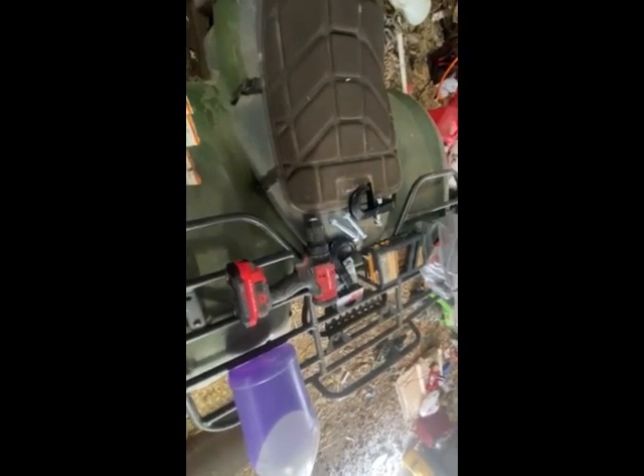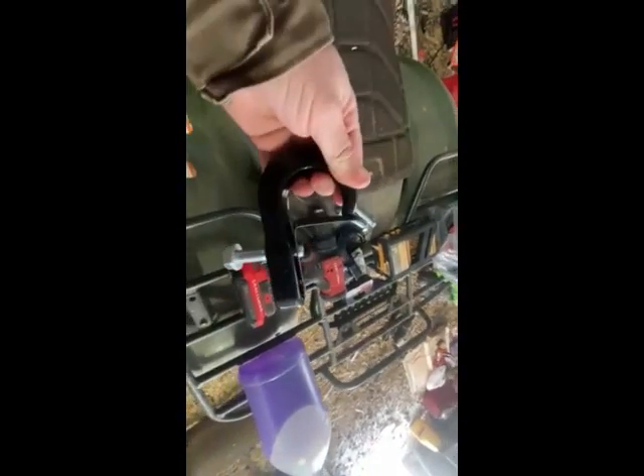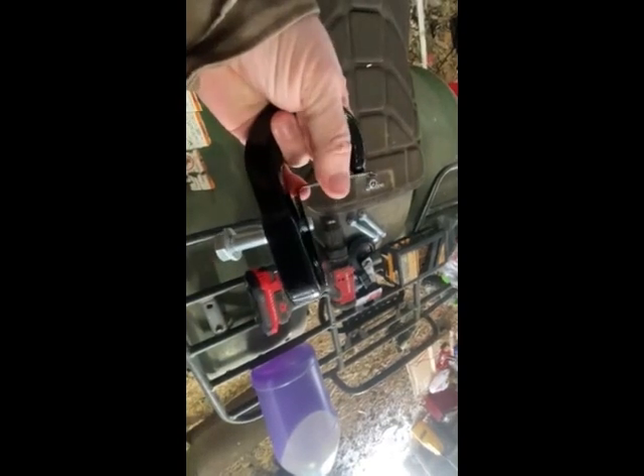Hey, it's Matt the Momo Hunter from McGee Farms, and today we're going to be putting some hooks on the bucket of the tractor. They sell some of them online, and I've seen some different kits. I figured I'd give a try with these tow hooks — they sell them at Harbor Freight. I've used them on Jeeps in the past, and we're going to try using them on the bucket of the tractor.